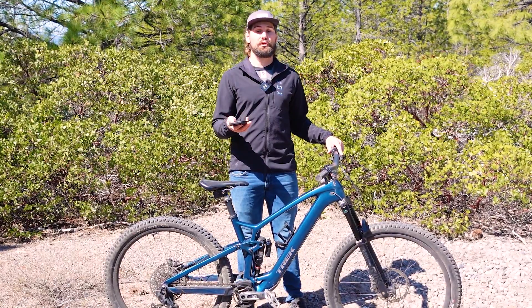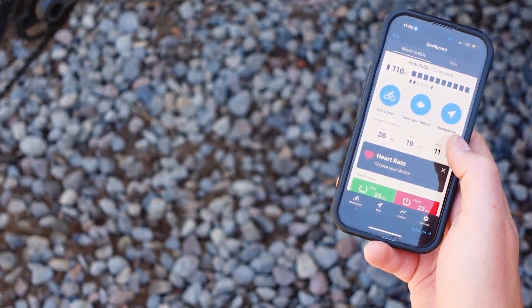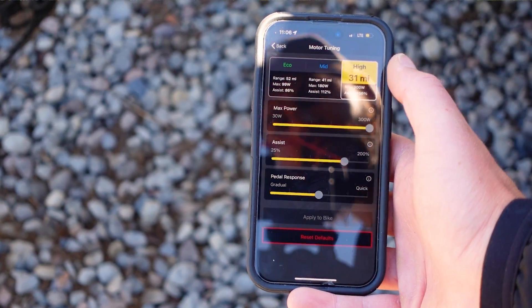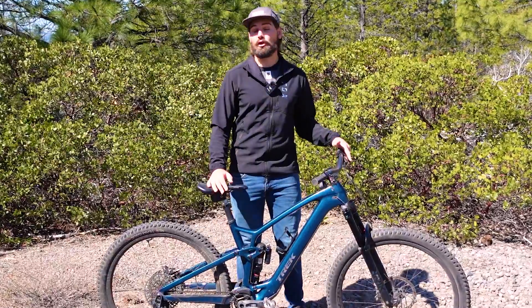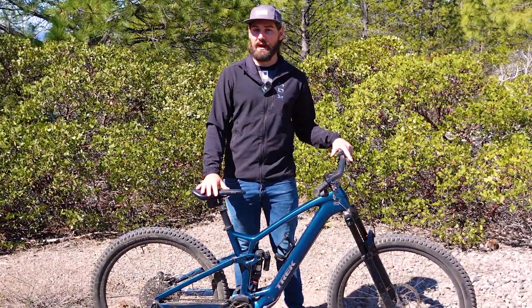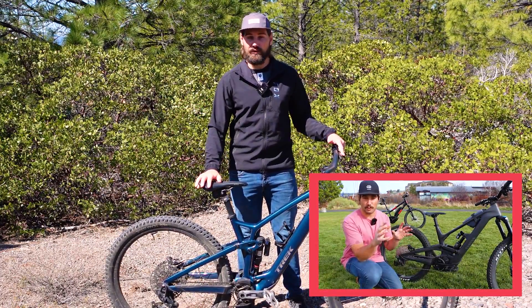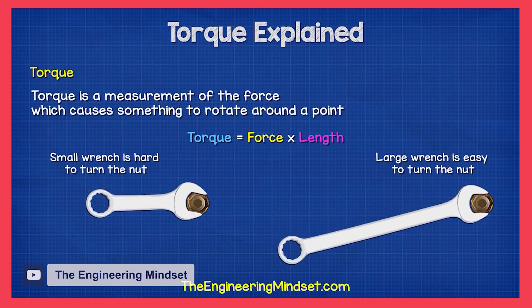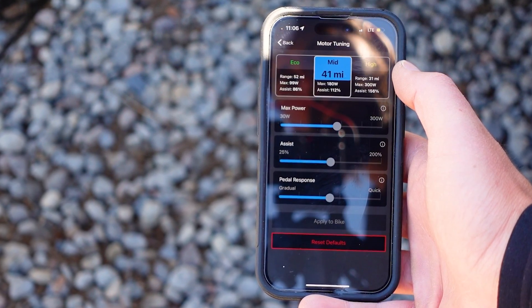The first step is to download your specified app — in my case, Trek Central. From there, you'll find those three tuning parameters, which TQ calls max power, assist, and pedal response. Max power is pretty self-explanatory: it's the maximum wattage your motor will put out, regardless of how much wattage your legs are putting into the pedal. If you want to learn more about wattage and other e-bike terms, we did a whole video on e-bike terminology linked here. The max wattage on the mid mode of my Fuel EXE is 180 watts, adjustable anywhere from 30 to 300.